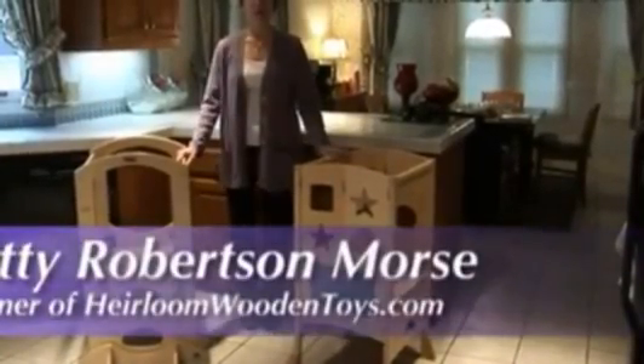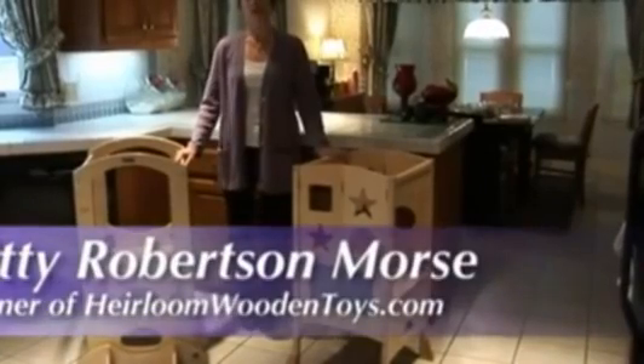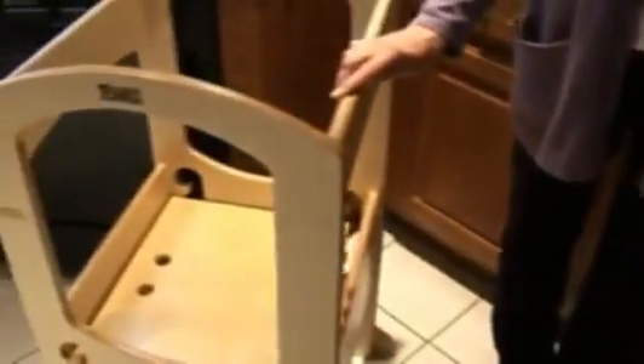Hi, I'm Kitty Robertson-Morse, owner of heirloomwoodentoys.com. And one of the questions we get asked most often is: what are the differences between the Kitchen Helper by GuideCraft and the Learning Tower by Little Partners?